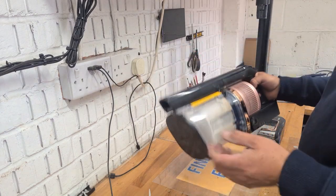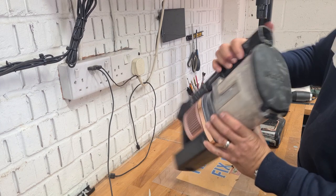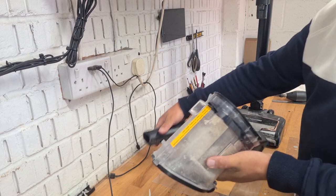First thing we're going to do is start with the main body. You pop your body off, as I'm sure you know, after emptying the bin.